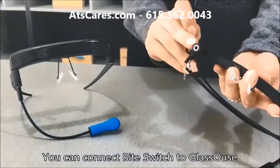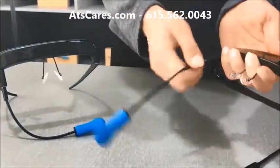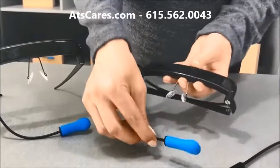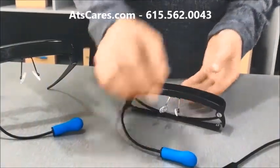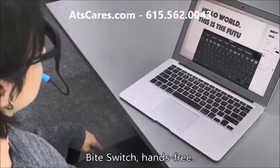You can connect ByteSwitch to Glasshouse through a 3.5mm jack. Simply plug it in and adjust the wire. You can do the clicks by biting the switch module of ByteSwitch hands-free.